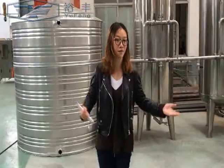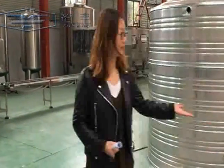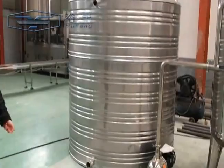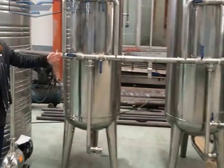Here is our sample storage workshop. You can see here is the RO water treatment system, from the original water tank to the three filters.